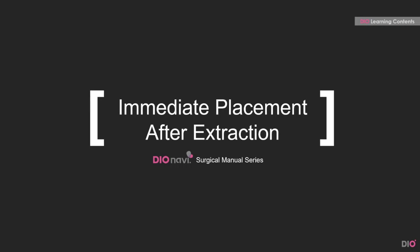Hi, this is DIO. Today, I'm going to talk about the tips regarding the immediate placement after extraction case.